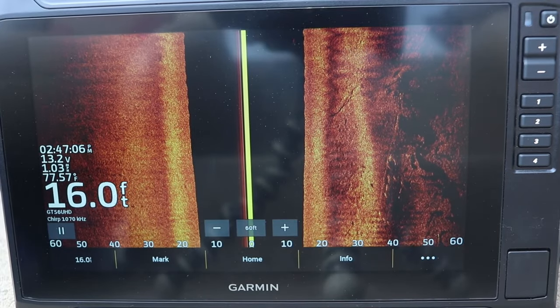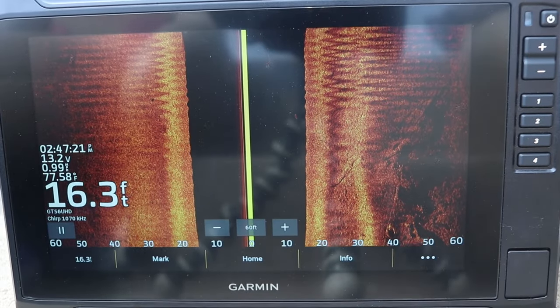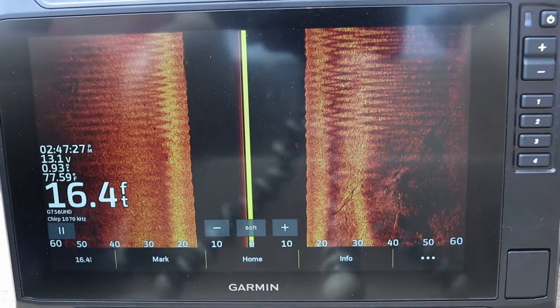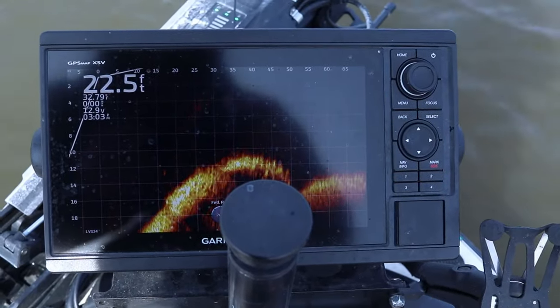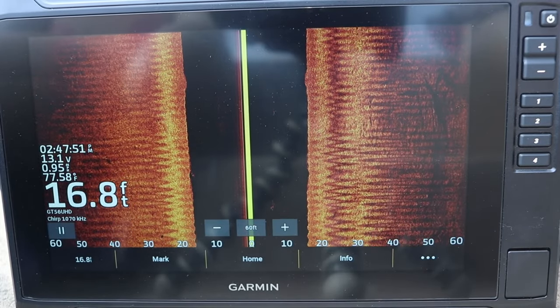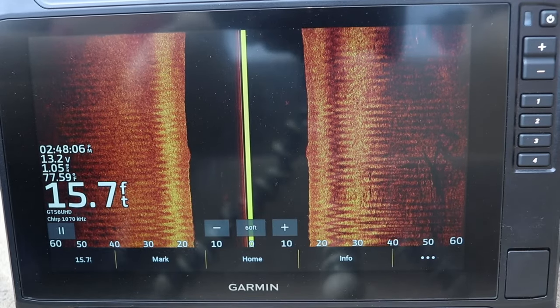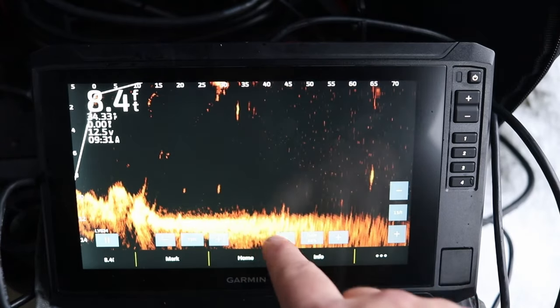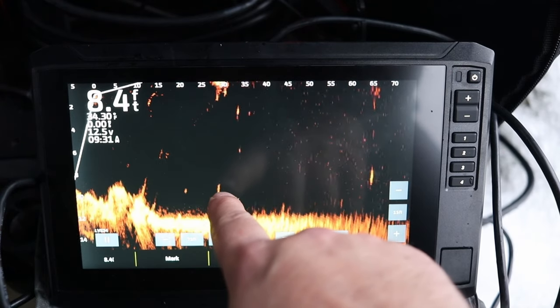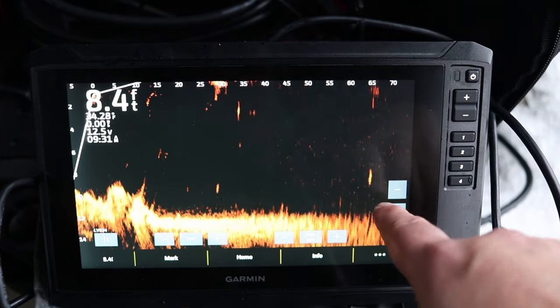Screen resolution is the other big difference. The Gen 2 has screen resolution comparable to the 10-inch GPS Map family screens from Garmin, whereas the Gen 1 has 800 by 480 pixels — which still works great and you'll find fish no problem. The biggest consideration though is LiveScope. People messaging about these bundles were also asking which unit to pair with LiveScope, and whether they should run both the regular side imaging transducer and a LiveScope system simultaneously.